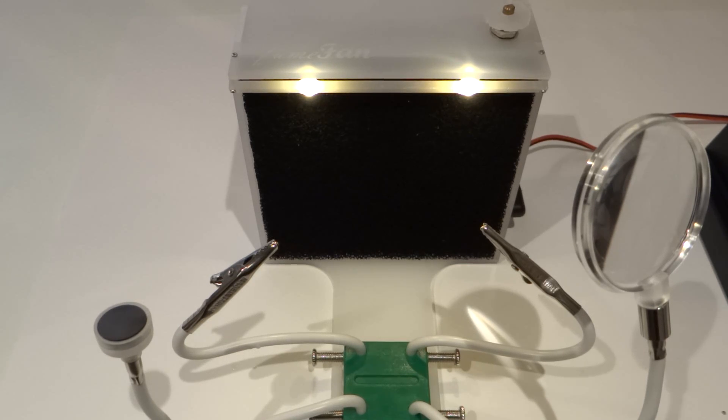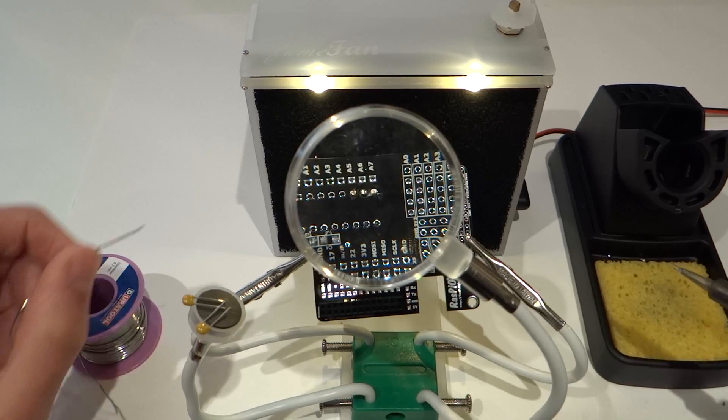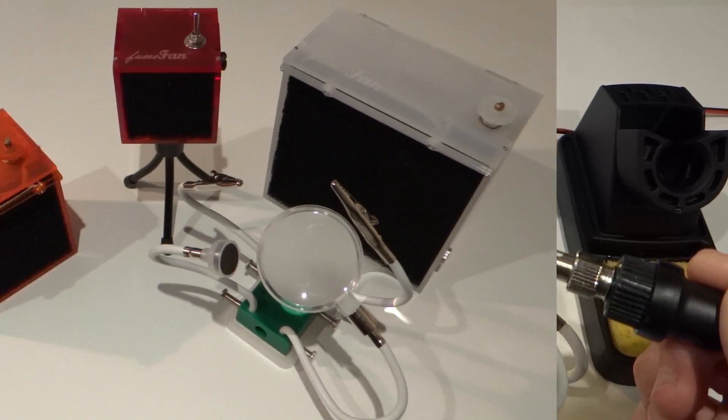The difference between the Max and the Max Pro are simply the arms — otherwise they're pretty much identical. Finally, let's see the Max Pro in action. As you can see, it extracts all of the toxic fumes across a wide variety of working distances.